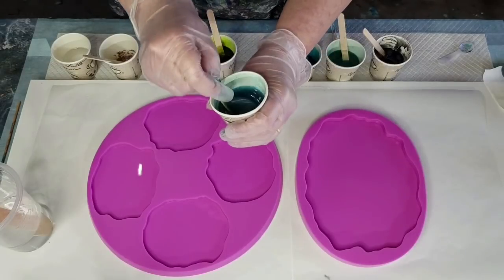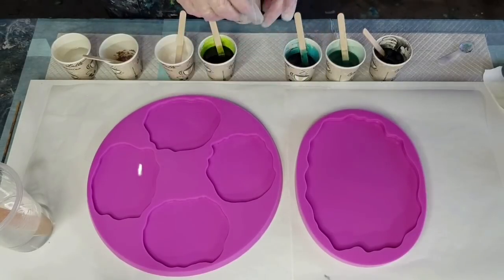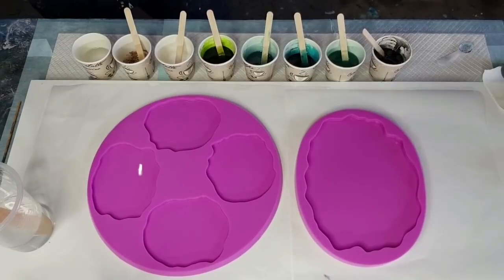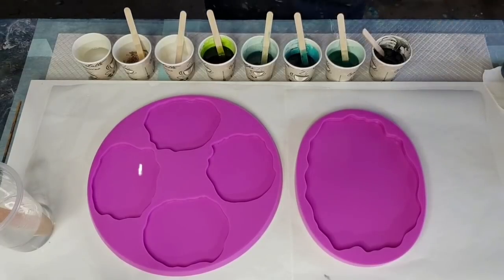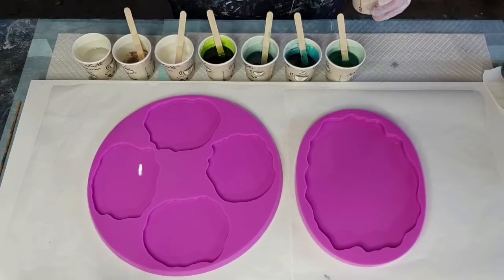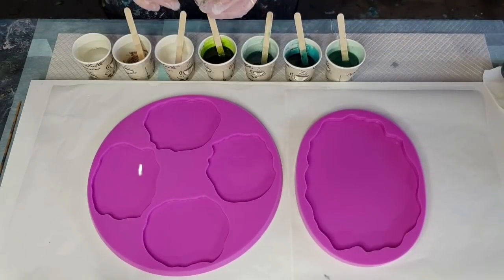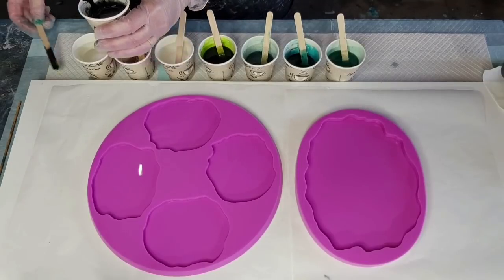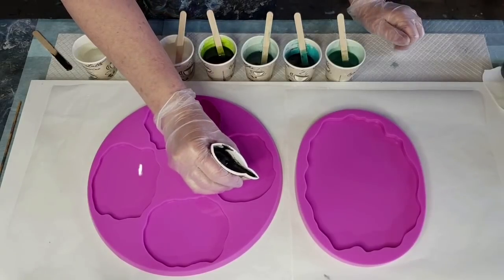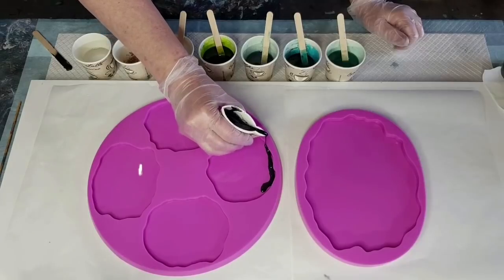One lovely lady from Pixie Dust Pigments sent me some pinks and things, but I really need more colors. Alright, let's get going before my resin sets. The first thing I want to do is go around the edge of everything with a little bit of black - just a touch. I find the black makes gorgeous lacing over the top. Here we go - as little as I can manage.